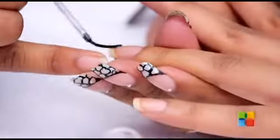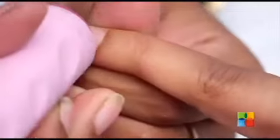I am starting off with a hydrating base coat. Now that the base coat is completely dry, we are going to stamp the fishnet stocking sort of a design on all the nails.